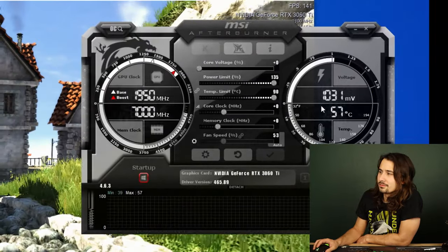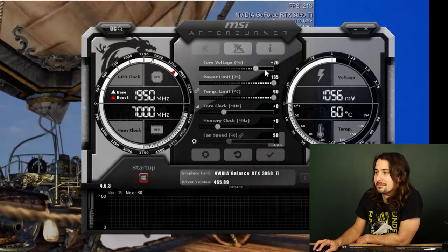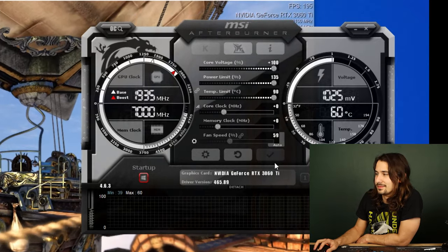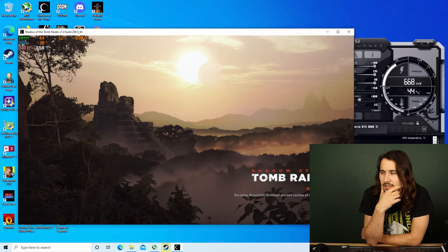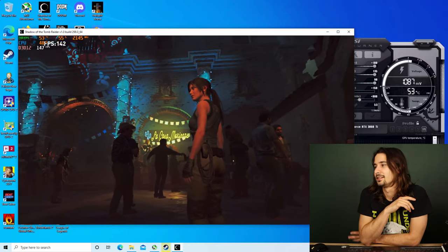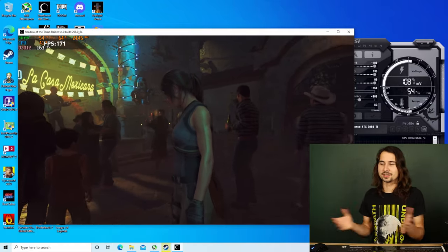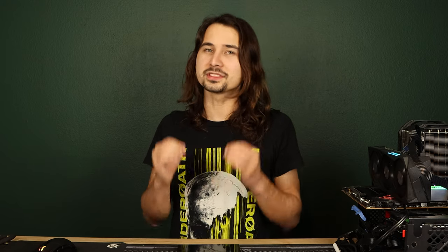We're running at about 1,030 millivolts. If we set the voltage to 30%, it ups it by 10 millivolts. Setting it to 100% — it doesn't even move it. Having it completely maxed out, the maximum voltage I see is 1,100 millivolts, which is only about 50 more millivolts than running completely stock. I don't think that number is big enough to justify even touching that slider. If your overclock is not stable at 1,050 millivolts, it's not going to be any more stable at 1,100 — I can almost guarantee you that.